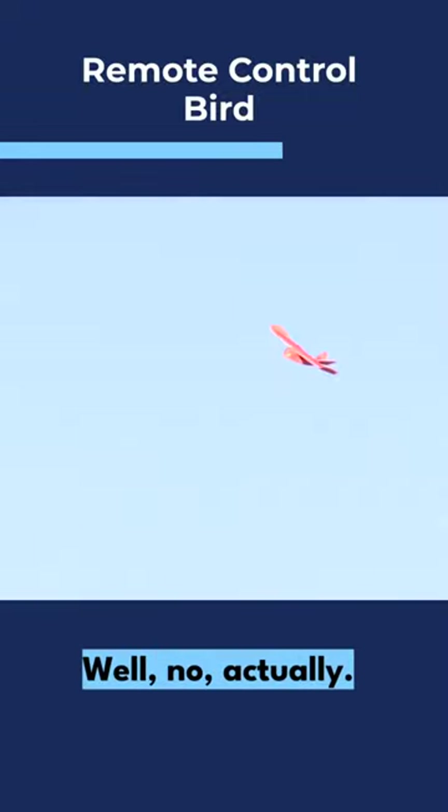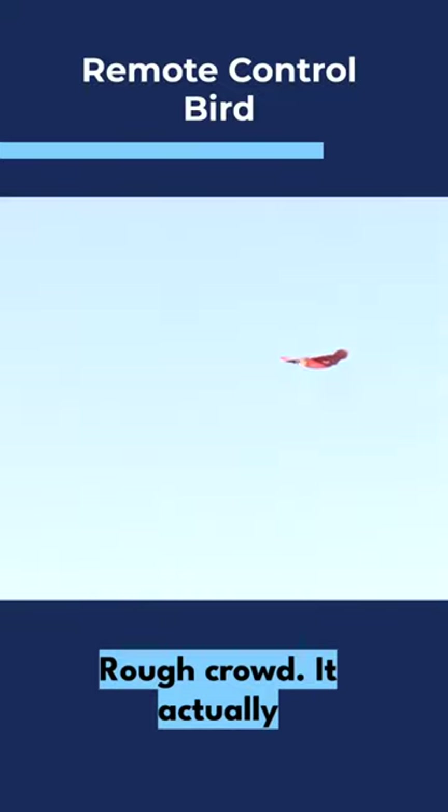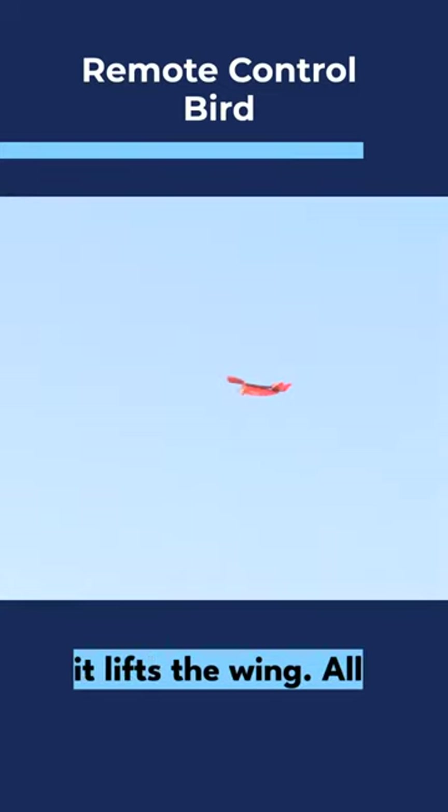Rough crowd! It actually could go a little more nose heavy — it kind of climbs a little because it lifted the wing.